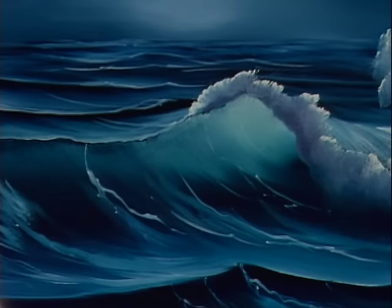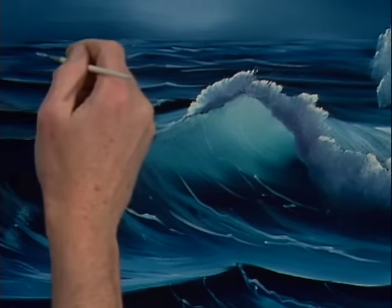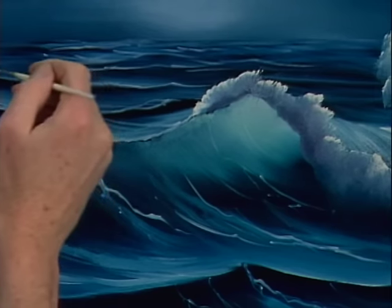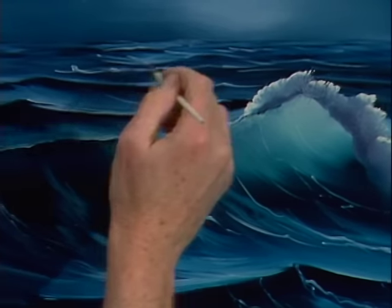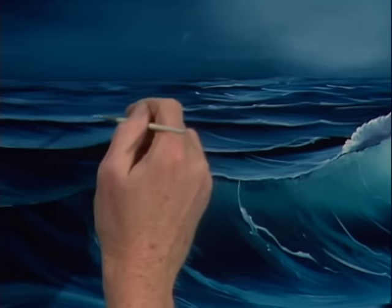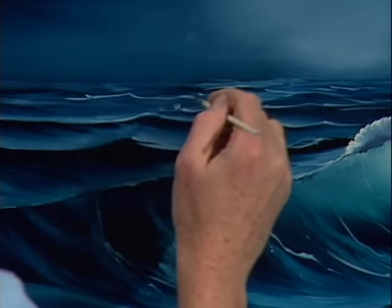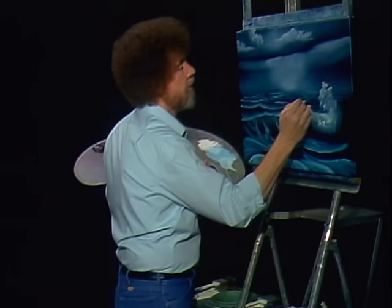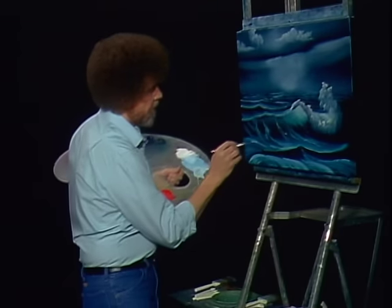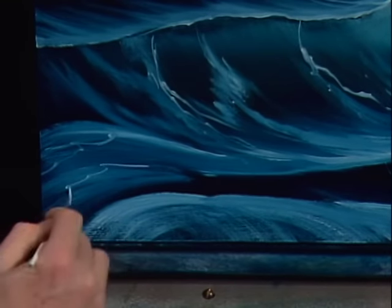You'd be surprised what you can do. Now right under this light area you want your brightest, and as you work out, add more phthalo blue — a little more of the phthalo blue — so these out here aren't as bright. Just wherever you want them.